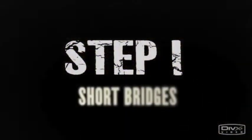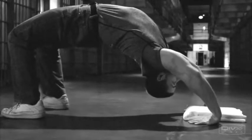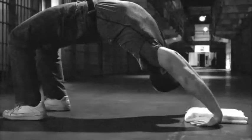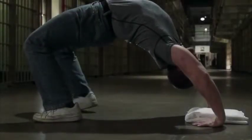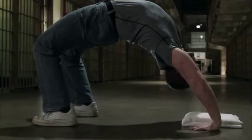Step 1: Short Bridges. We've just discussed the importance of the posterior chain group of muscles — the spine, the hip flexors, glutes, hamstrings and so on. Most coaches understand how important this chain is to basic actions such as sprinting, throwing and so on. As a result, many people appreciate the importance of posterior chain training for strength, performance and safety. Most people do this using weighted exercises like deadlifts or good mornings.